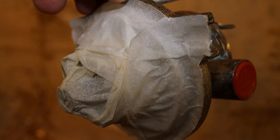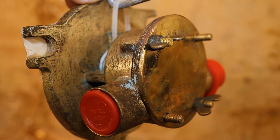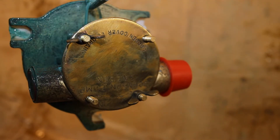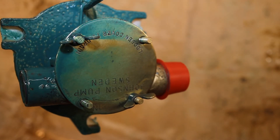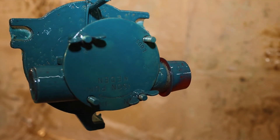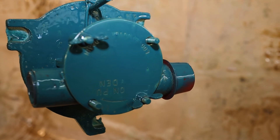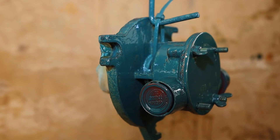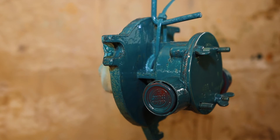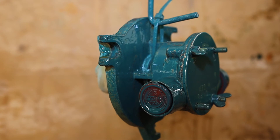We're nearly there now. I've just masked up the areas that I want paint to go onto and put a plug in each side of the inlet and outlet. Let's get ready to spray. I'm going to give it a couple more coats of paint and then change the studs on the cover for the original screws. You can stay and watch paint dry if you really want to.